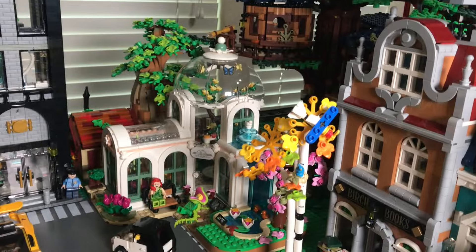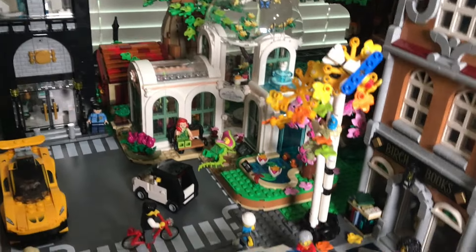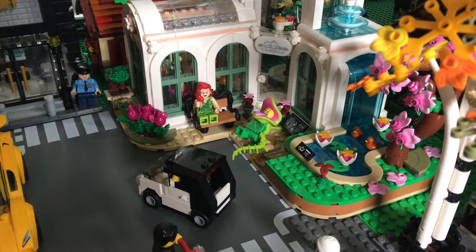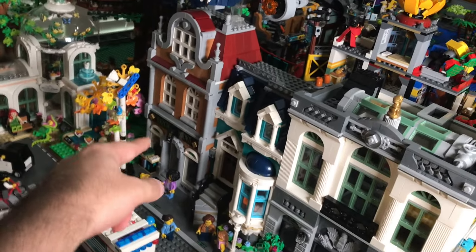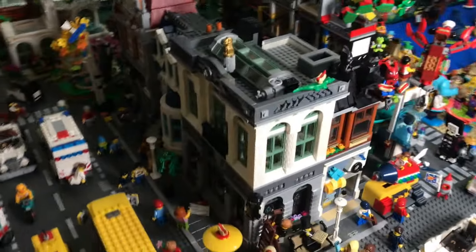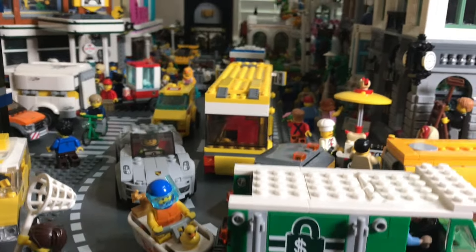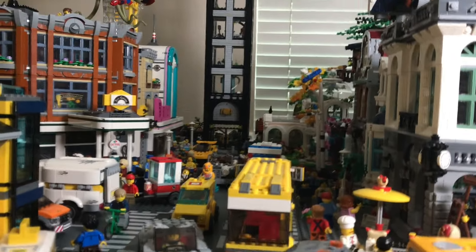Here we have the Botanical Gardens — the only LEGO Friends set I own and the coolest one. It looks like a LEGO City set; you can't tell it's Friends. It has a dome with flowers inside, and of course I had to put Poison Ivy in there with a guy who seems to be under her control. Over here I have more modular buildings: the bookstore with a little apartment, and the Brick Bank right next to it. This is one of my favorite views in my LEGO city.